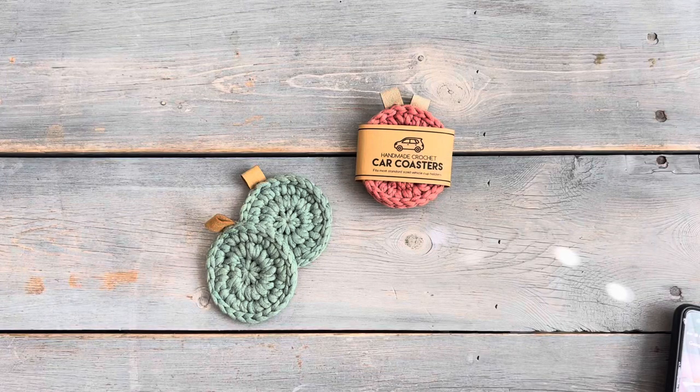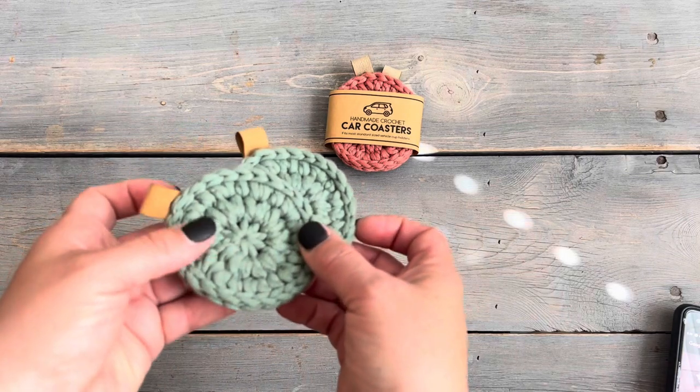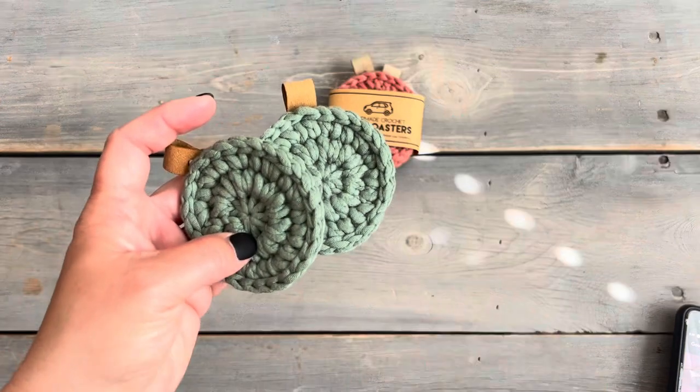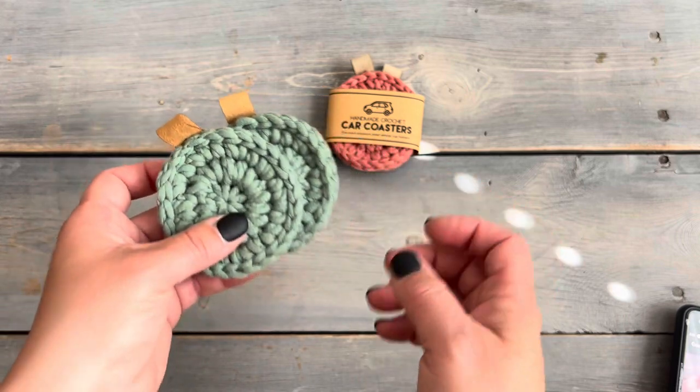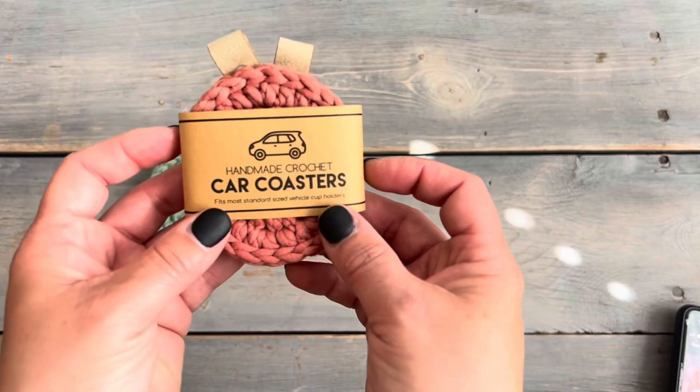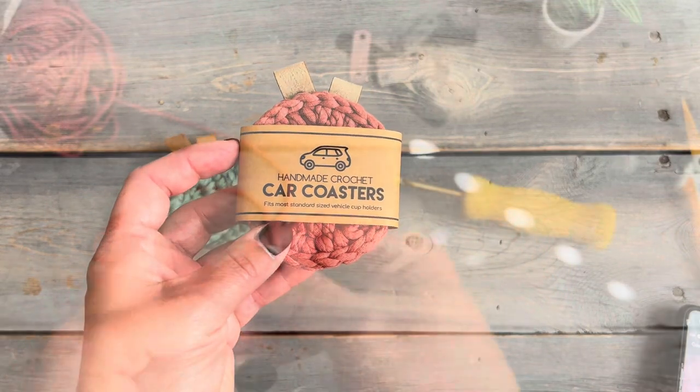Hello and welcome to my channel! Today I'm going to show you how I make these car coasters. The pattern for this is free — if you'd like to see a written version, it's on my blog, just click the link in the video description. I'm also going to show you a few different ways of packaging them with wraps, so stick around to the end.